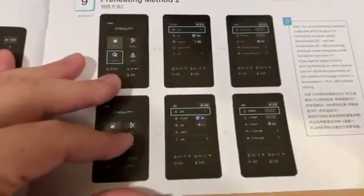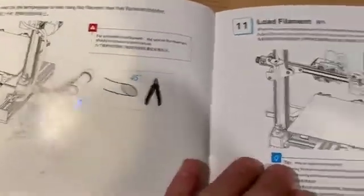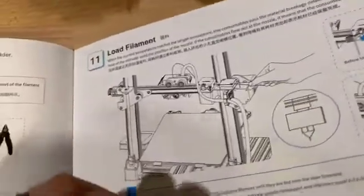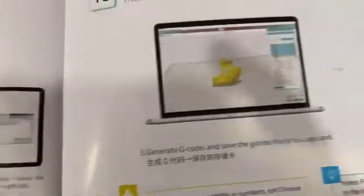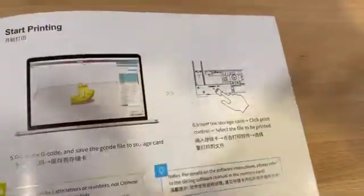Method two is you can manually set the temperature, it looks like. When you wait for the temperature to rise, hang the filament over the filament holder. There's the magic 45-degree cut. Load the filament. Start printing — this is telling you to install the slicer software, open Creality 3D slicer, generate G-code, insert the storage card, click print control, and then select the file to be printed.